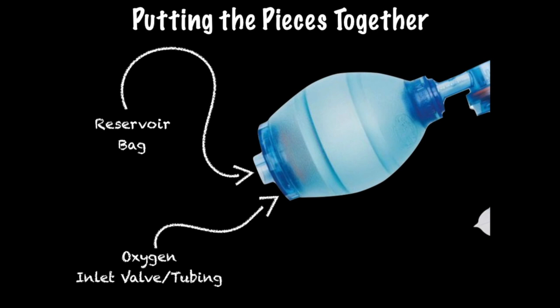Don't forget about the oxygen inlet and the reservoir bag. I won't go into depth here — just add O2.